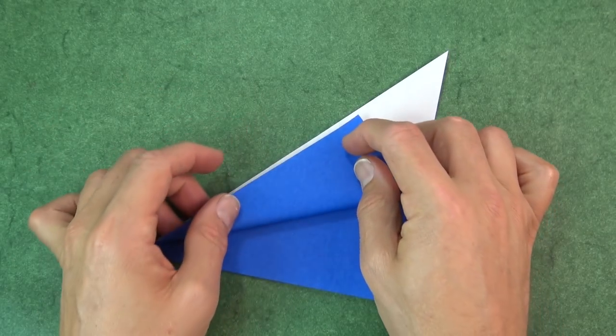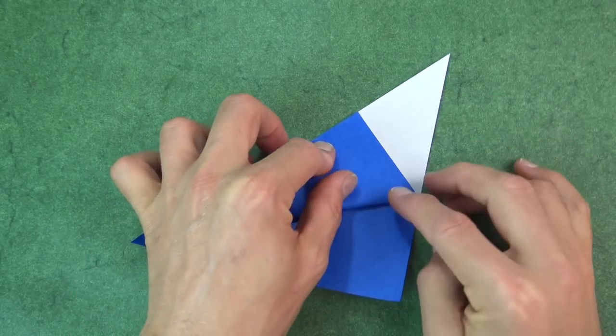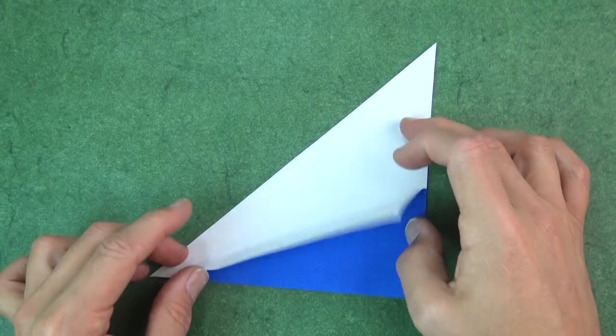But don't make the whole fold. Just align the edges, and we're just going to make a pinch mark right there. And unfold.